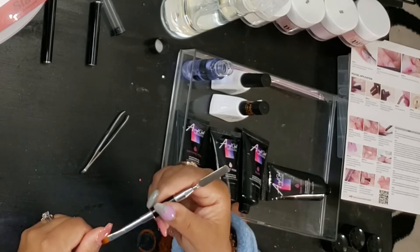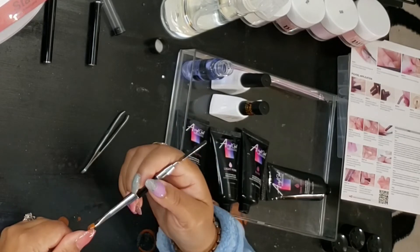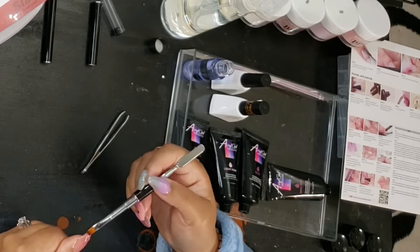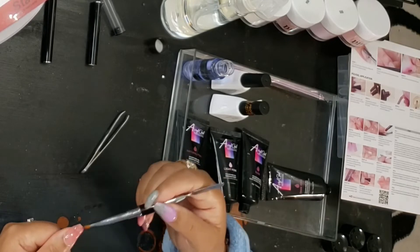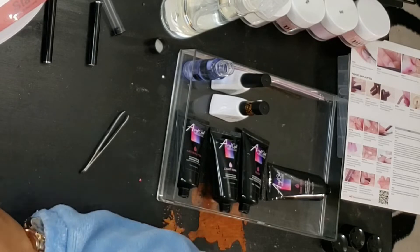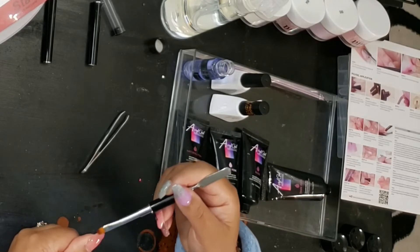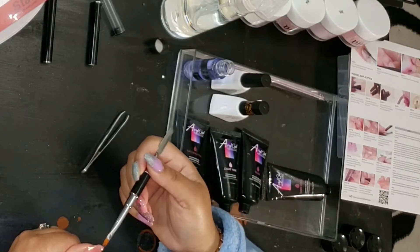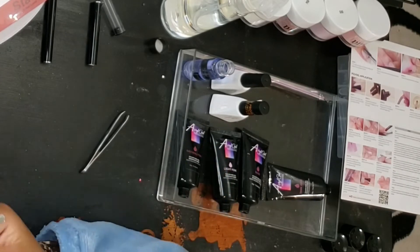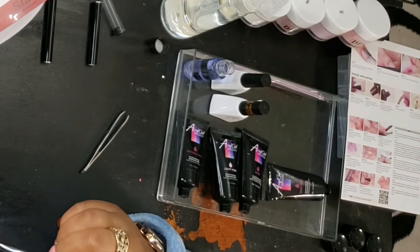Once I get it all lined up the way I want, I'll go ahead and cure it under the lamp. My camera angles are a bit off — I'll lower it next time so it can be focused on my hand better. I'm taking the slip solution and blending all of the poly gel into place. I had a little edge that I needed to remove, so I just scooped it off onto a paper towel.